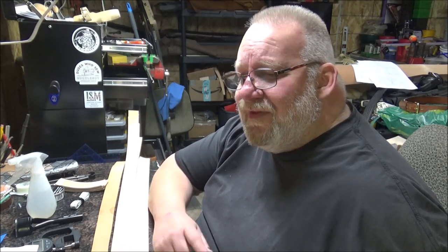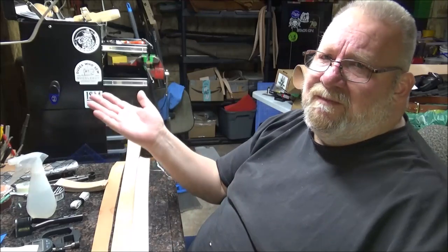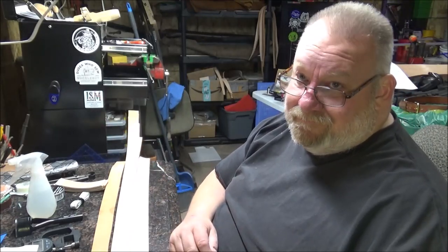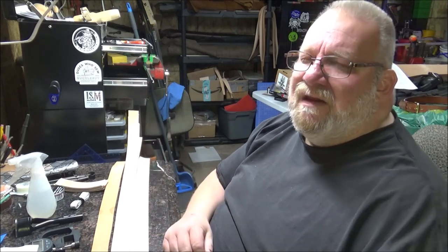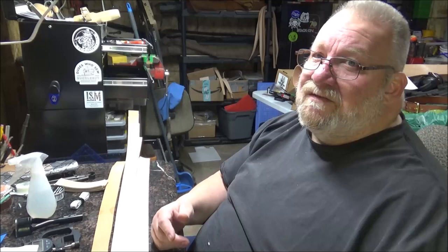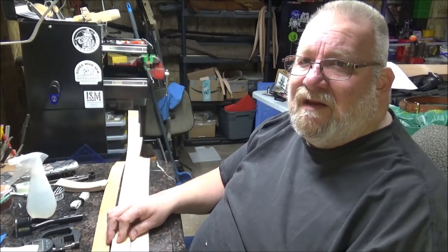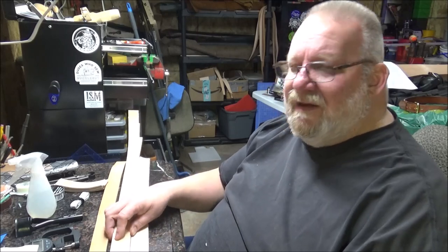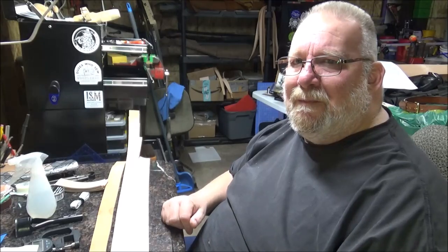That's going to be it for this video. Stay tuned for the belt videos — I'm going to try to do them one a week right after this one. Stay safe, God bless. If you're not subscribed already, please subscribe, like the video, drop in some comments. If there's something special you want to see on the belt coming up, let me know and I'll try to work it in. Catch you in the next video. Bye.